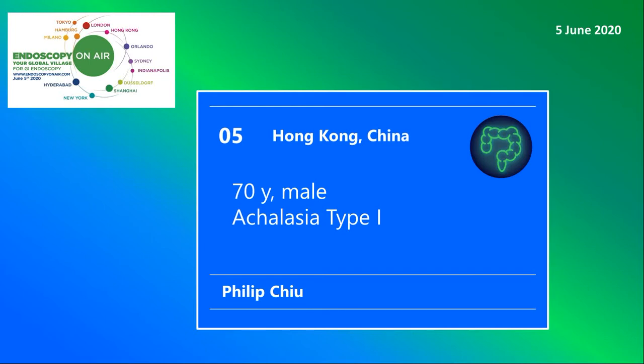Welcome to Endoscopy on Air. Watch Philip Chu treating a 70-year-old patient with achalasia by POEM.